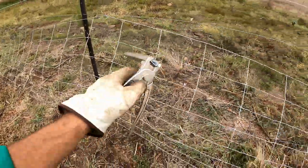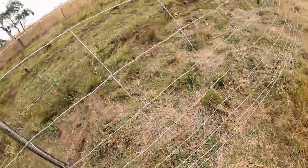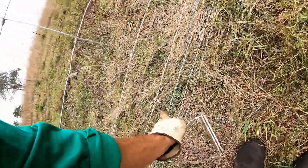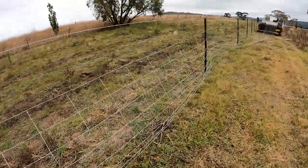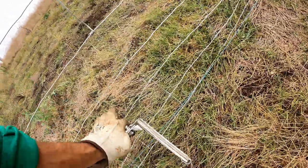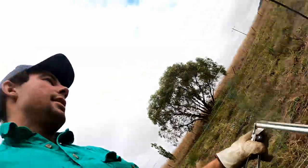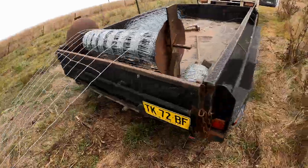We're using eight-wire hinge joint, and the reason is it's a lambing paddock — you generally like to lamb along this top fence line. The eight-wire has a smaller gap, so obviously the more wires in the fence the less likely the lambs are going to get through that bottom wire, because lambs being silly as they are generally tend to crawl through things and get stuck.